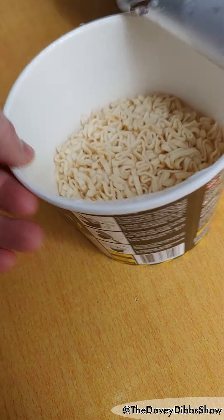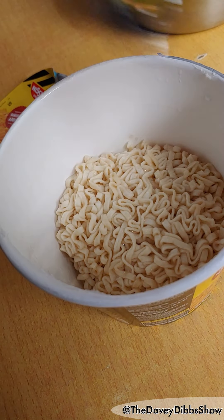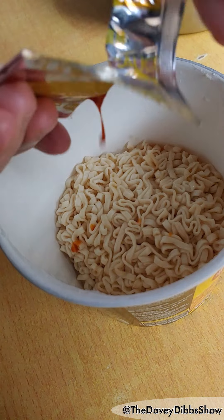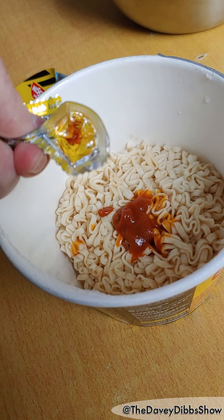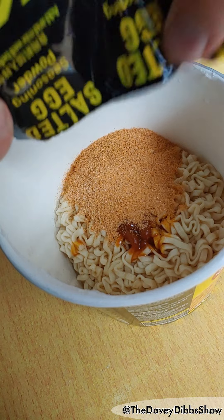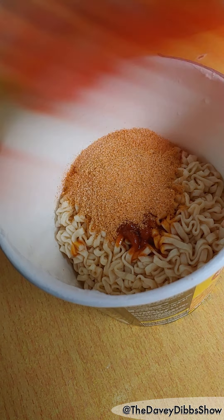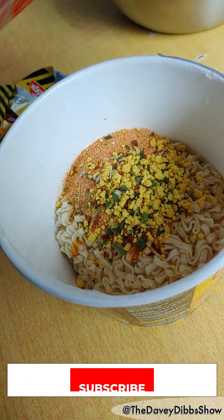Now time to assemble. First, the seasoned sauce. Now the seasoned powder. Now the egg bits. Time to mix.